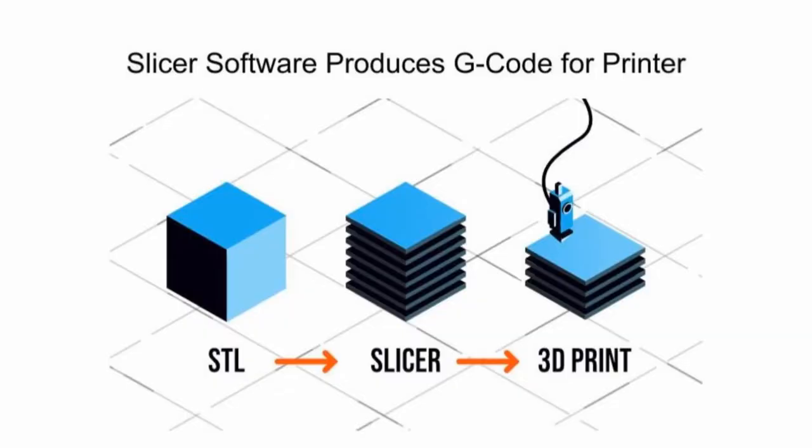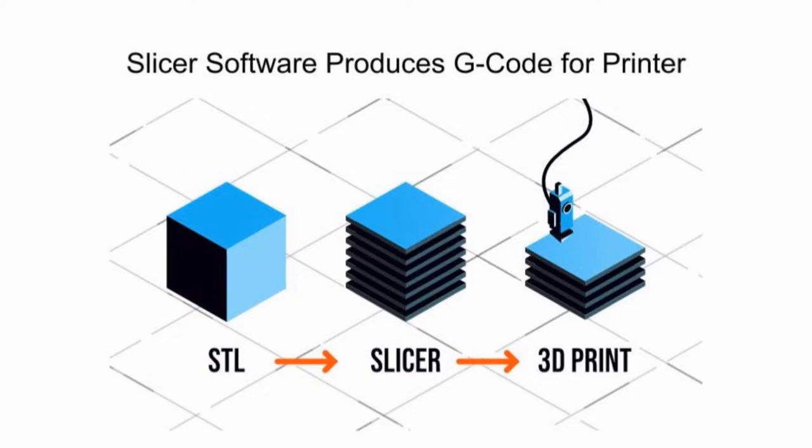Here's the process. You find an STL file — either you make your own, find one online, or have someone make one for you. An STL file is a CAD file that has been converted into a solid model. You put it into a software program called a slicer that slices it into layers. Those layers are then made into G-code that goes to the printer, which does the printing. As the printer is running, it's printing one layer at a time. The more mass or volume you have, the more slices it has and the longer it takes to print.